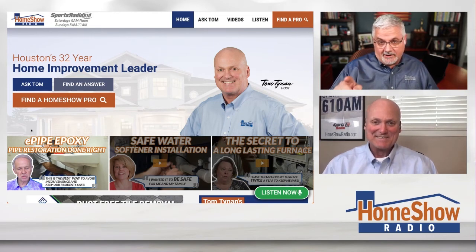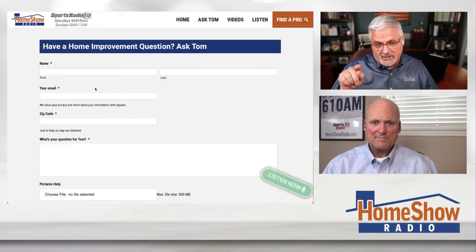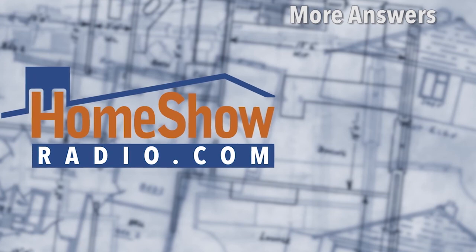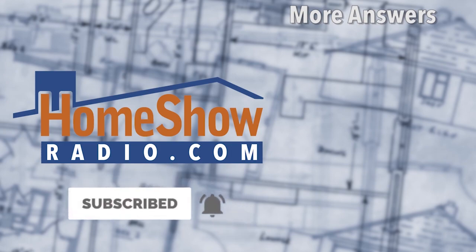Got a question? Go click on that blue Ask Tom button at homeshowradio.com. It'll take you to a page where you can choose the form or the video, whichever one. You can go ahead and attach pictures — like with Emmanuel, that helped us understand exactly what we were talking about. Tom loves to help you, and that's why we post a new one of these at our Facebook page, our Home Show Radio Facebook page, our YouTube channel, and of course homeshowradio.com.